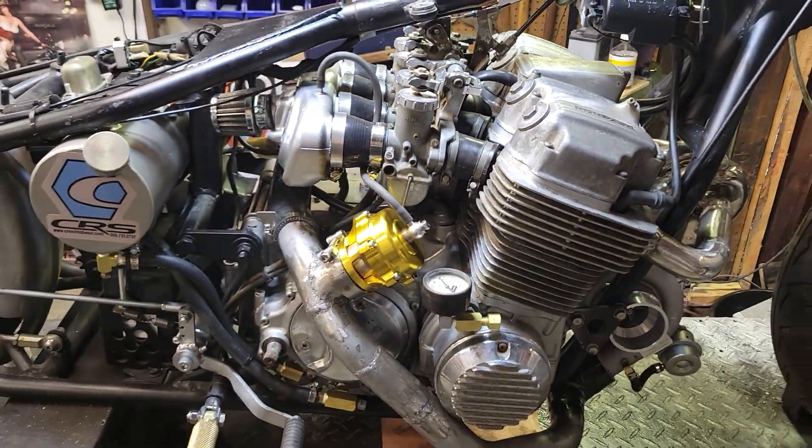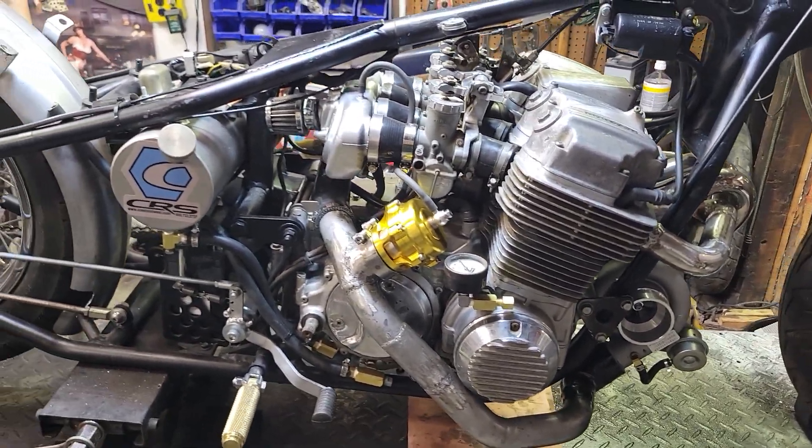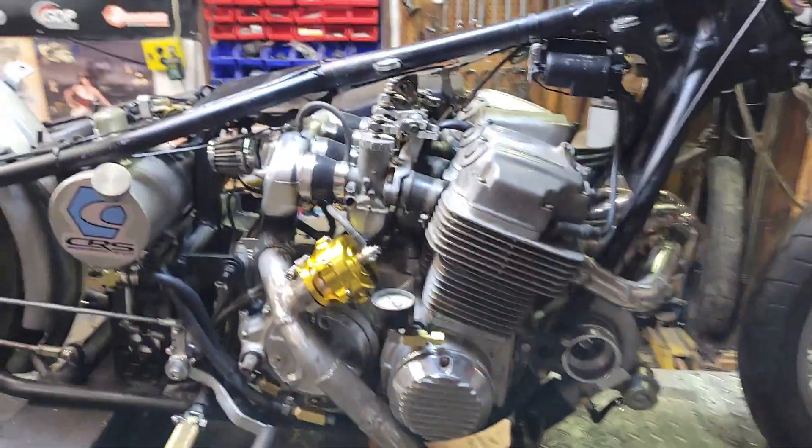Getting very close — hoping we're going to have a fire-up very soon because my birthday is coming up and I want to make some noise and go fast on my birthday. I'm sure y'all know how that is — got to have fun on your birthday. Hey, like, share, subscribe — more to come.